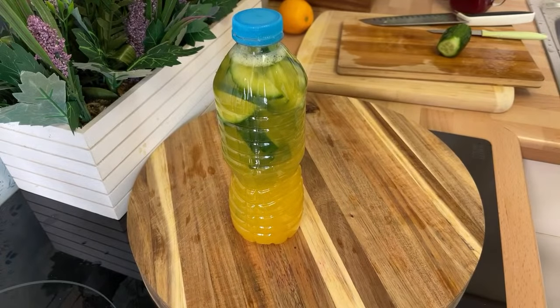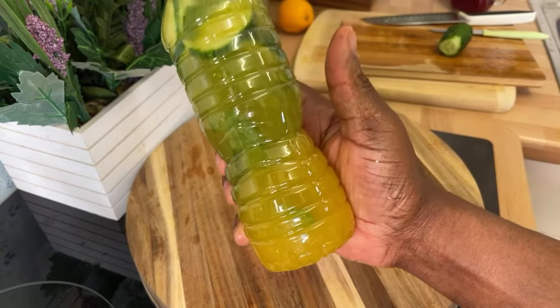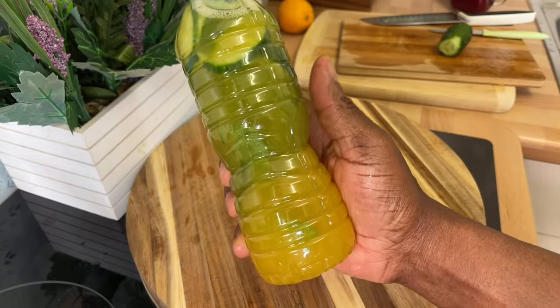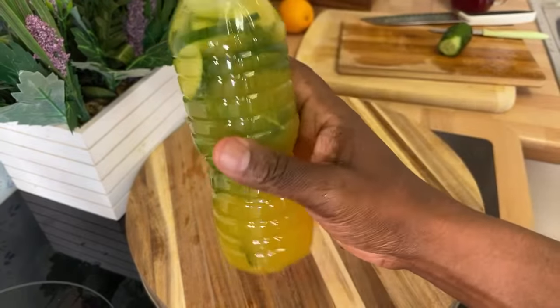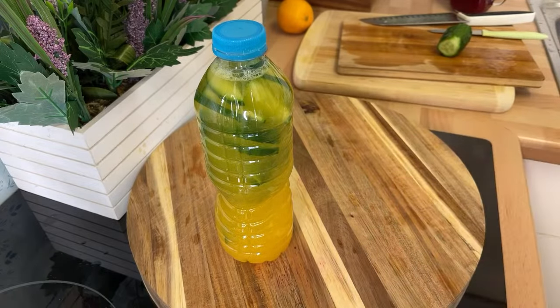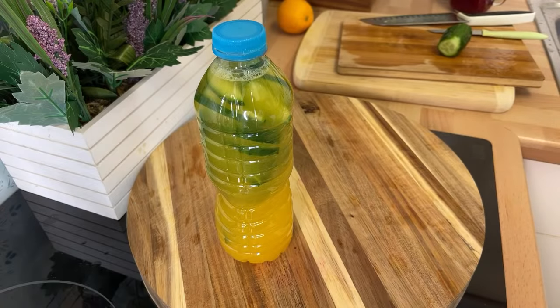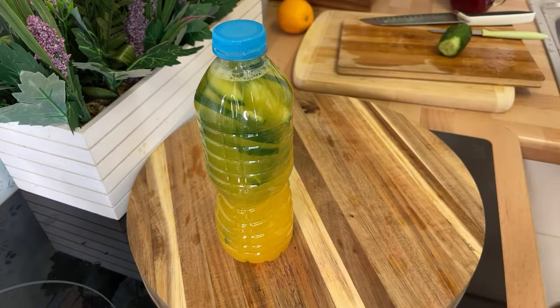Thank you so much for watching — stay tuned, we've got a lot more recipes and ideas coming. Write down these ingredients — orange, lemon, mint, and cucumber — very very powerful. Drink it through the day. You can use bottled water or boil a kettle, cool it down, and use that water. This is a powerful drink for the ladies — it helps cleanse, prevents infections, washes out the kidneys. Big up yourself, my respect goes to you.